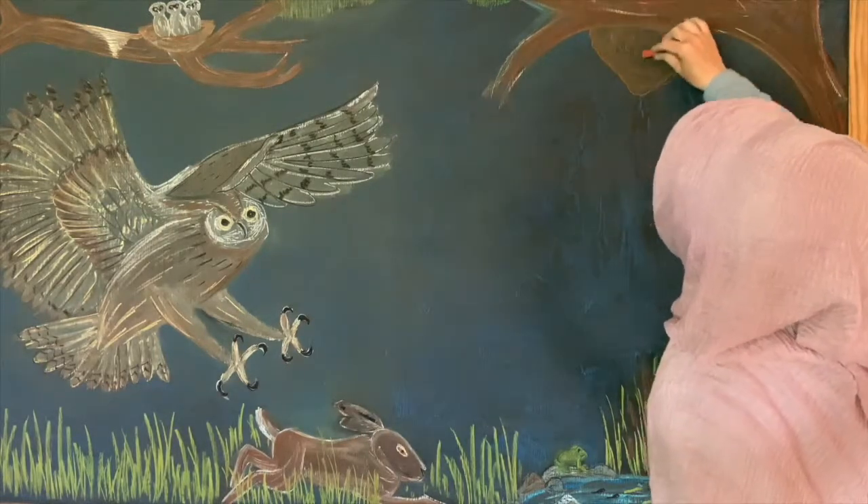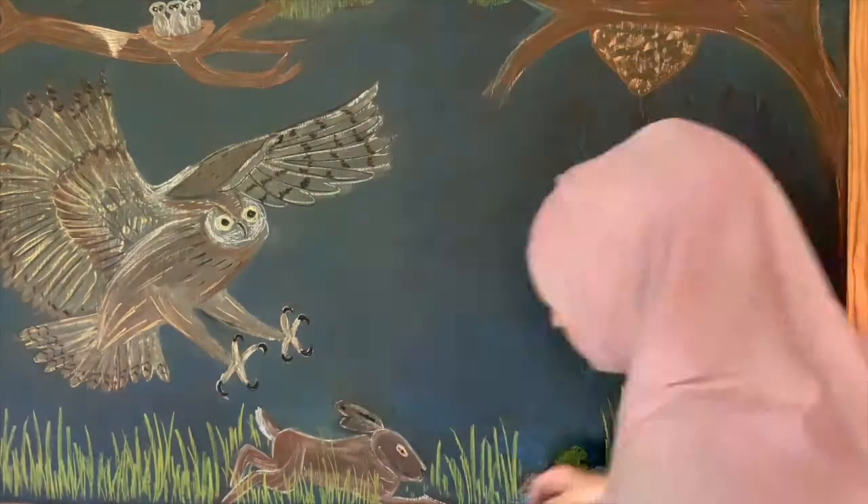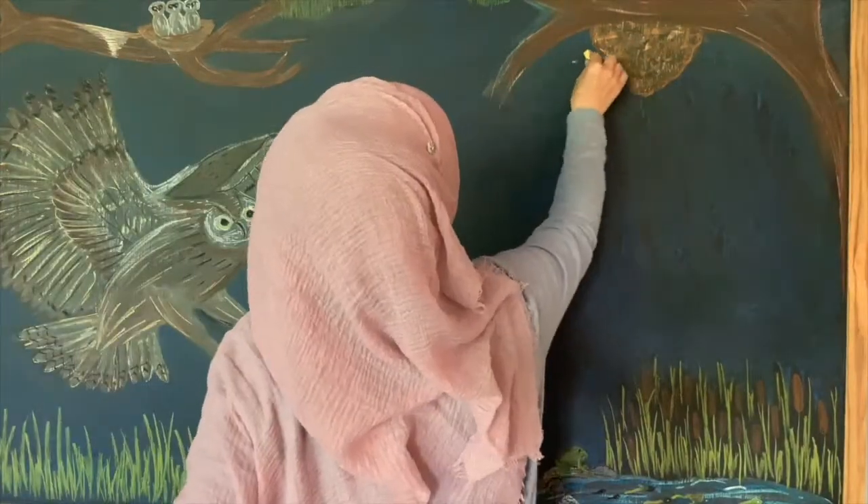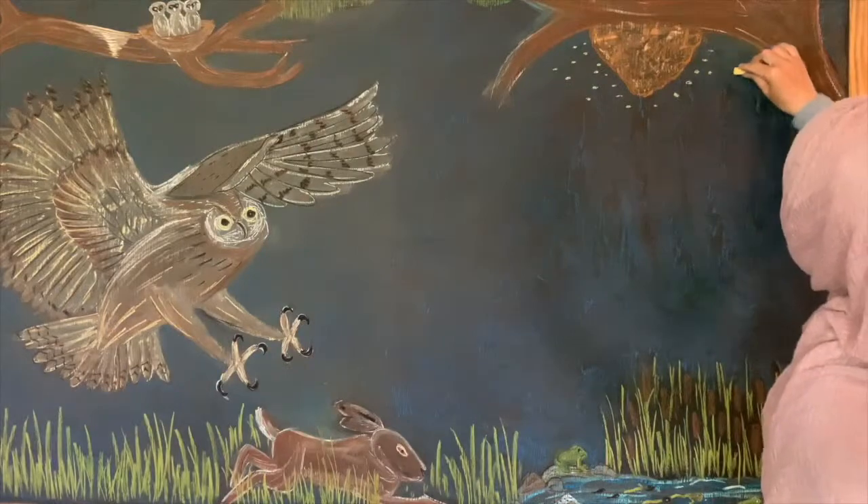One unit on owls and birds, one on bees, and the other one on frogs. I was just going to do a flower with a bee on it and then an enlarged version of the life cycle of a frog.